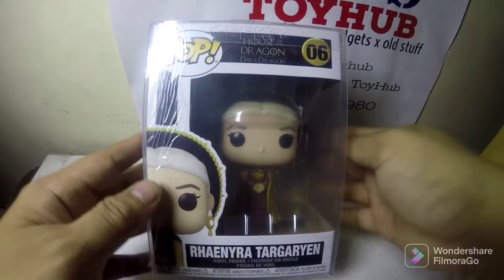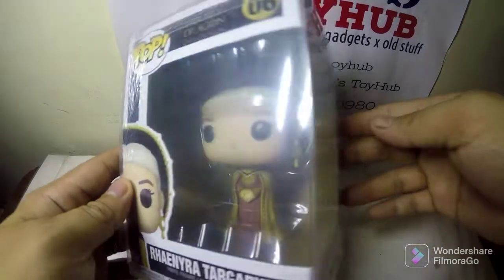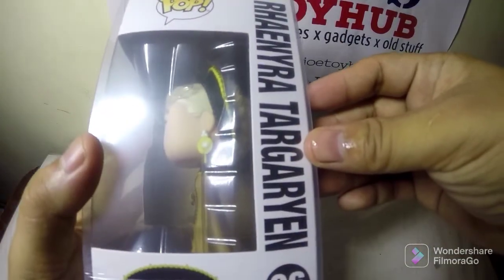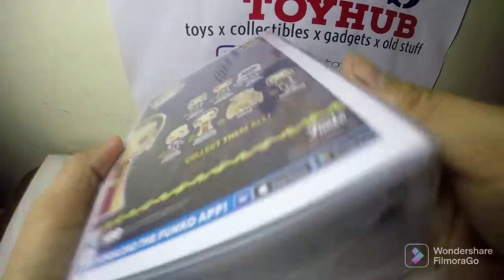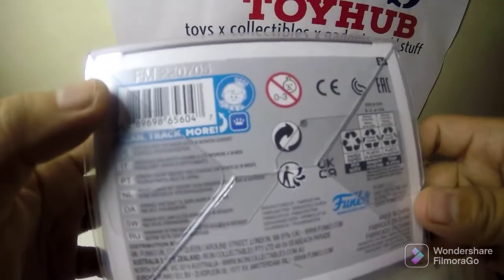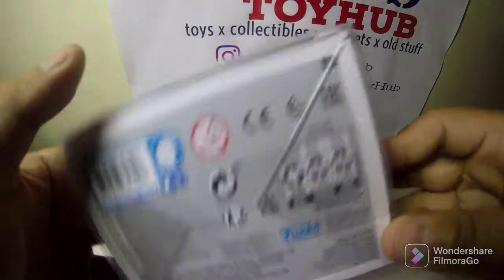She is the heir to the Iron Throne, the daughter of Lyserys the First Targaryen, and the niece of Daemon Targaryen. If you haven't watched House of Dragon, I would suggest you download it on HBO Go — every Monday morning.